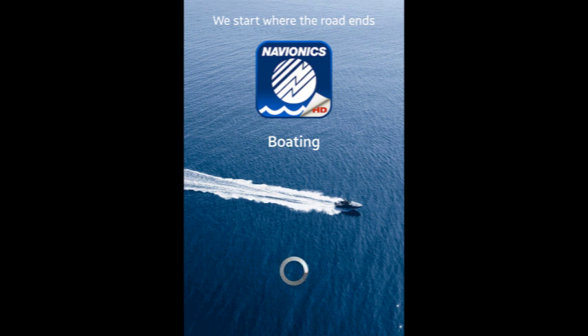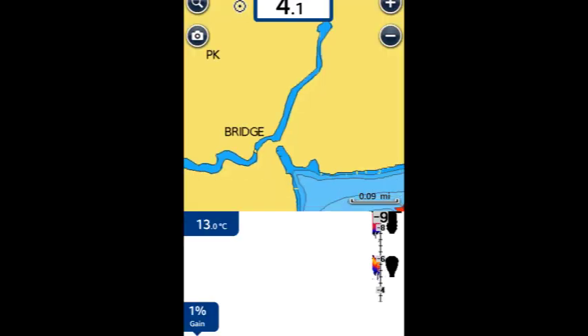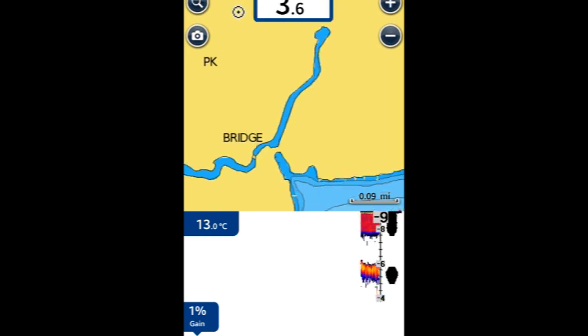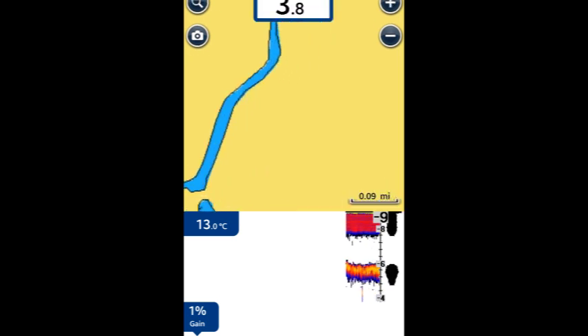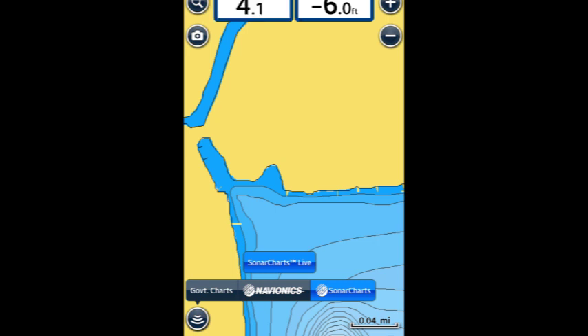There weren't any instructions for Sonar Charts Live, so I wasn't sure what to expect. After my Navionics app opened up, it was a split screen. I kept pushing the screen and after a few seconds I was able to go full screen, which gave me access to set my GPS location accurately. You also get the Navionics scroll-out menu, which shows government charts, Navionics charts, sonar logs, and at the top there's an option for Sonar Live. And there it is.